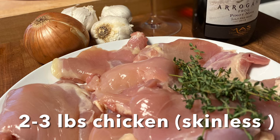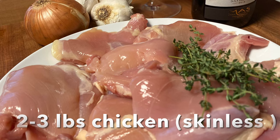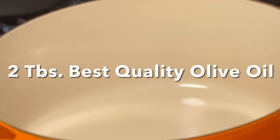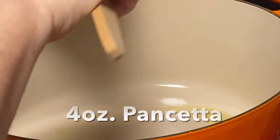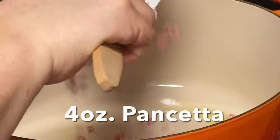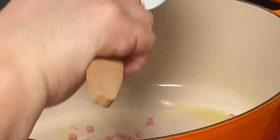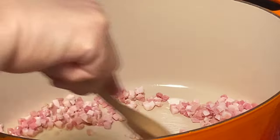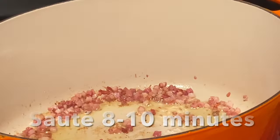If you use white meat, I would suggest adding it in towards the end of the braising process so as not to dry out the chicken. In a large Dutch oven we're adding two tablespoons of the best quality olive oil and heating that up. Then we're going to add four ounces of pancetta that's been finely diced, and sauté that until it's golden brown and crispy, about eight to ten minutes.